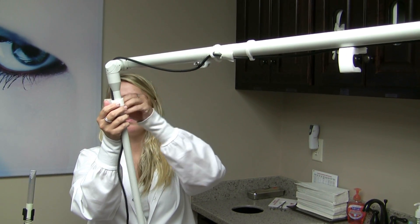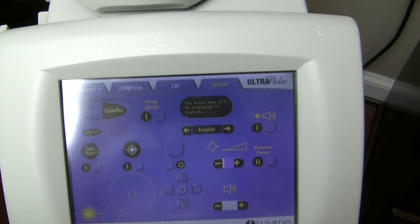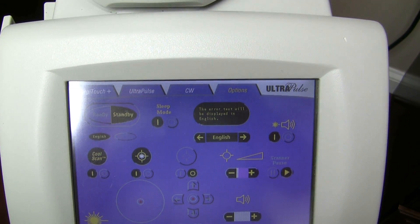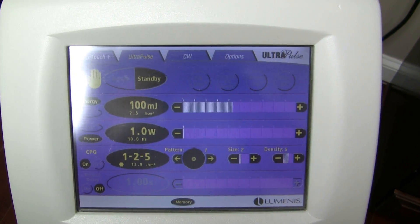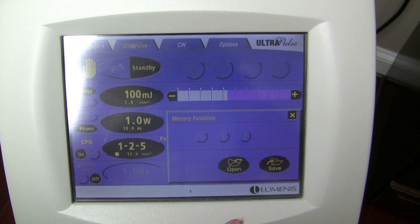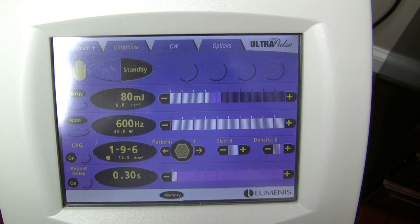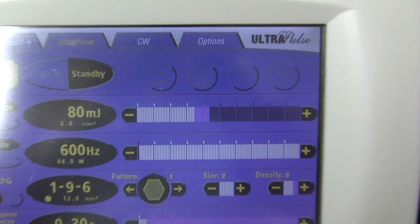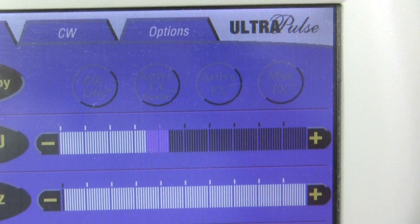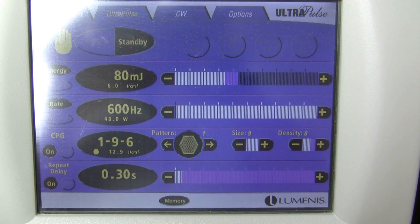Make sure it is level, then come back to the screen and hit the play button where it says scanner pause, go up to UltraPulse — it takes a second sometimes. Then do memory open one, which gives the standard settings for a CO2 resurfacing laser. Up top there are buttons for CO2 light and Active FX, but we don't use those — they are pre-programmed. For CO2 light settings, do memory open two.